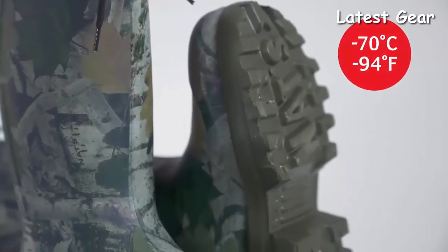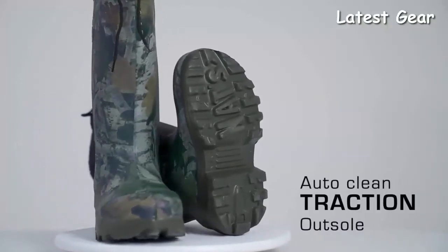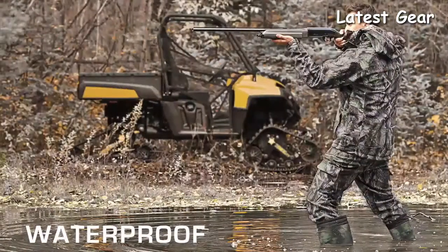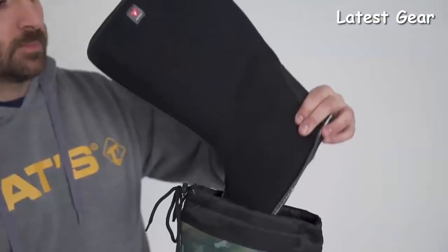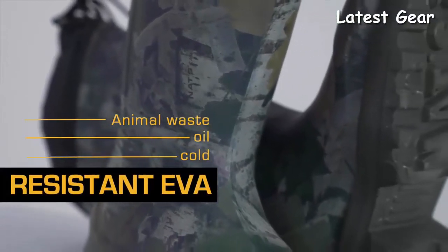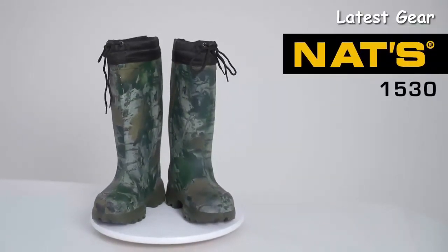The 1530 remains flexible even when the temperature drops to its lowest, whether on an icy surface or in a highly humid location. Equipped with a self-cleaning traction outsole, it will keep you warm and dry. Its EVA molding combined with a Primaloft 200g insulated liner make it a unique and highly efficient product. With its antimicrobial material and resistance to oils and animal waste, this boot offers exceptional versatility. Treat yourself with lightness and reimagined waterproof.